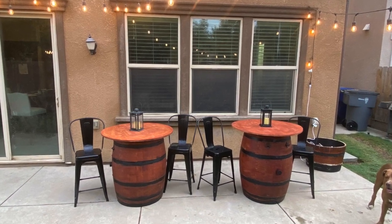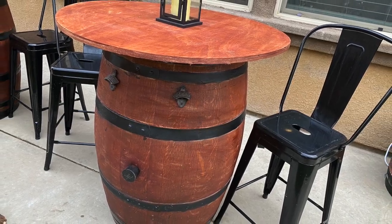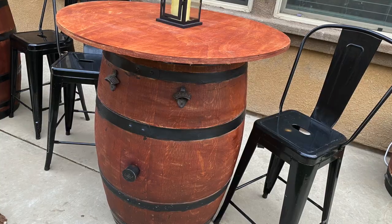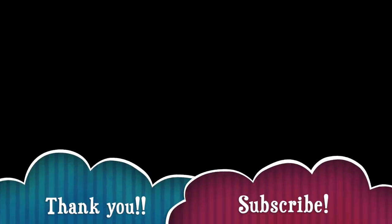I absolutely love how they turned out. I picked up these chairs from Amazon — I will link them in the description box below. This is the final look and I'm super excited. It cost me less than $100 for each barrel. Thank you guys so much for watching. Please make sure you hit the subscribe button — I truly appreciate it. You guys have a good one.